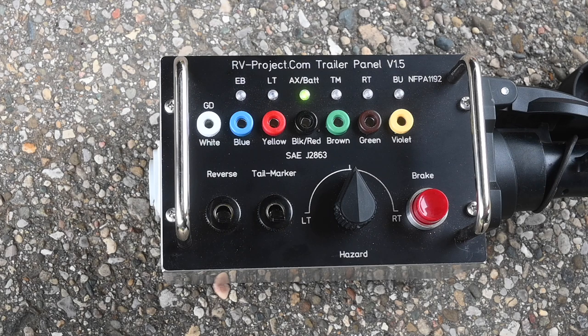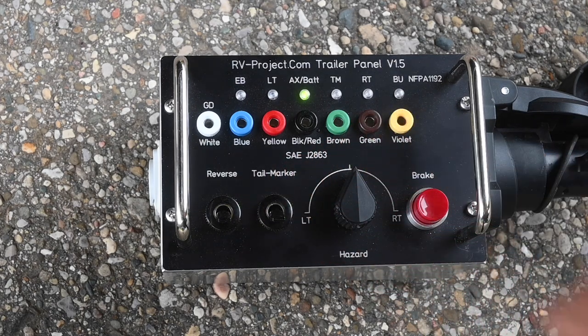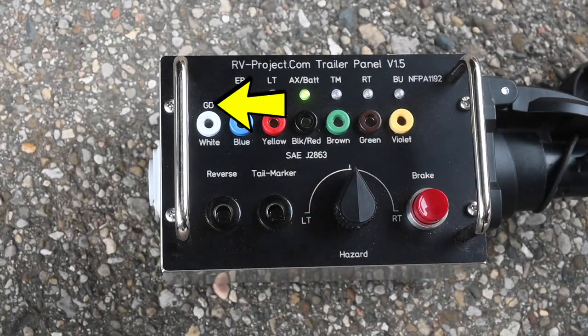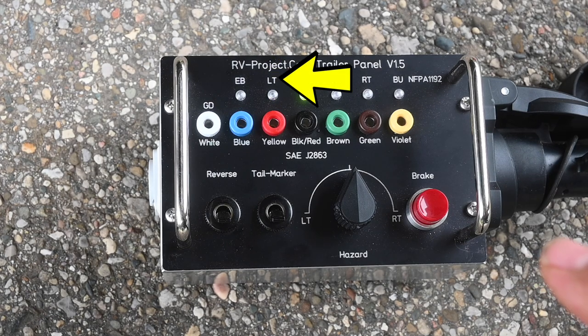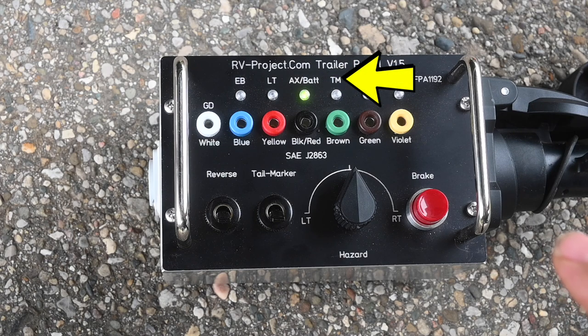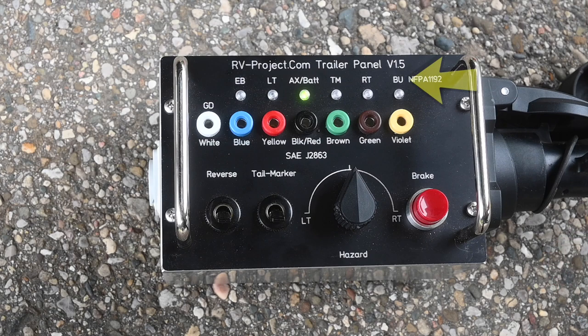If you look to the legend above the LEDs, you will see GD, which stands for ground; EB, or electric brake; LT, which is left turn; auxiliary AX; BAT; TM, which is the taillight marker; RT, which is the right turn; and BU for back up.